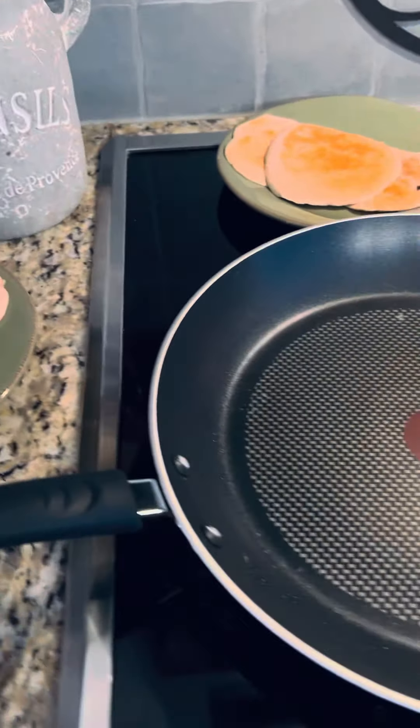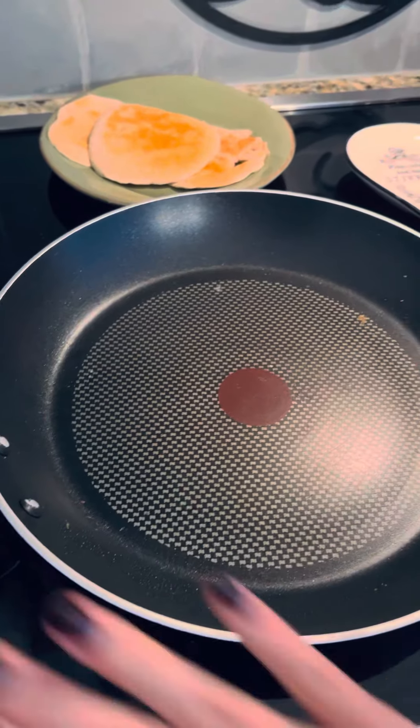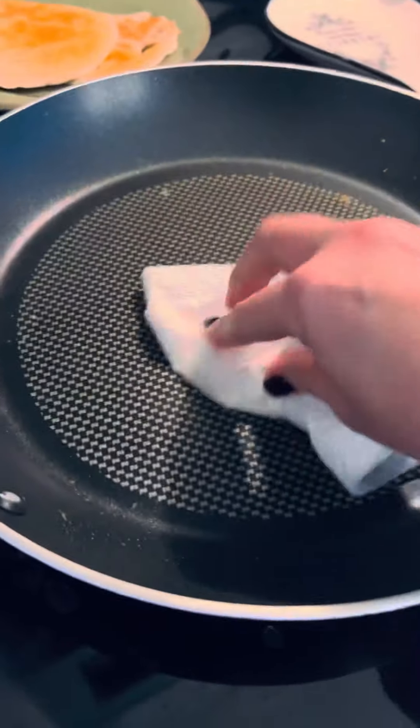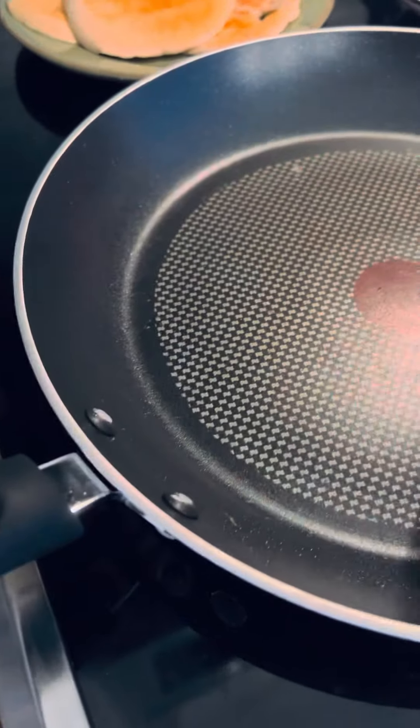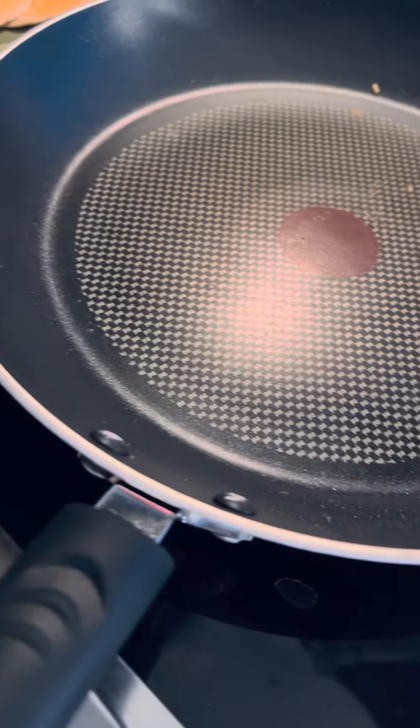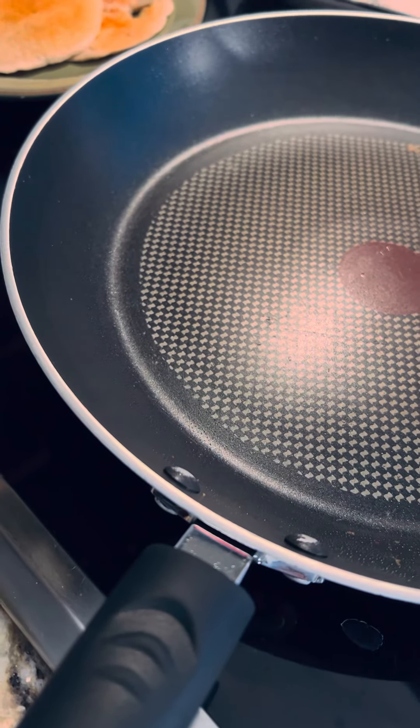Pay no attention to the broken dish. The recipe says it only makes two pancakes, but as you can see, you can feed like three people off of this. So I'm going to do more oil in the pan, wipe it down again, and pour the batter so you can see how many pancakes it makes.